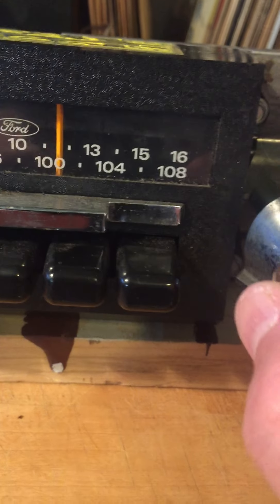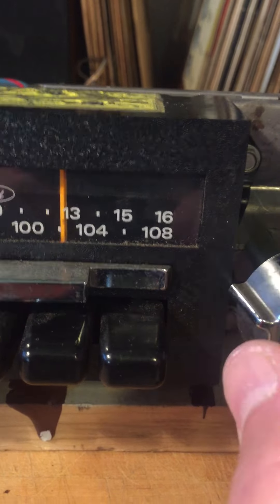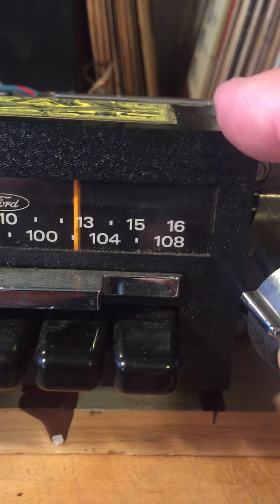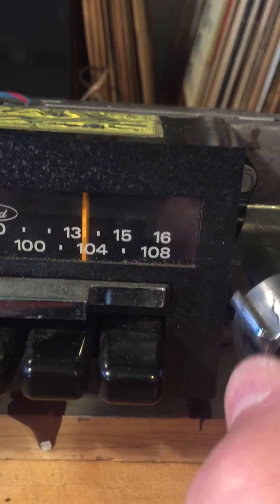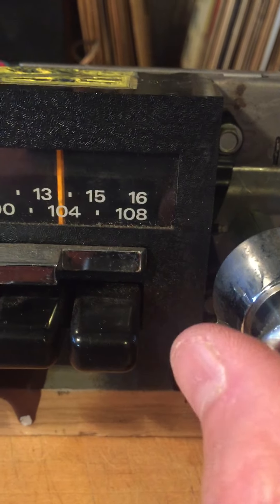The dial sometimes will stick when I'm sliding it over, and I noticed it will not go the whole way to the right — it stops around the 13 there. It stops right there and won't go any further.